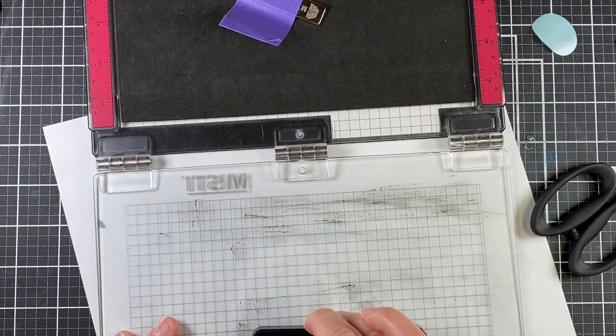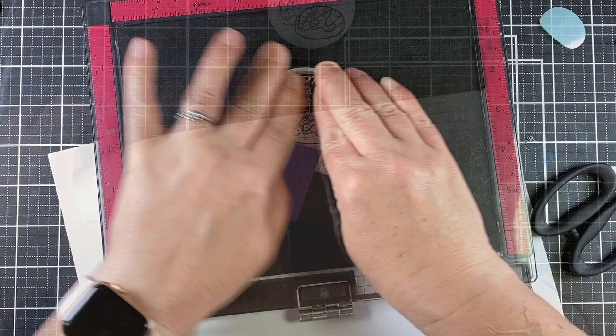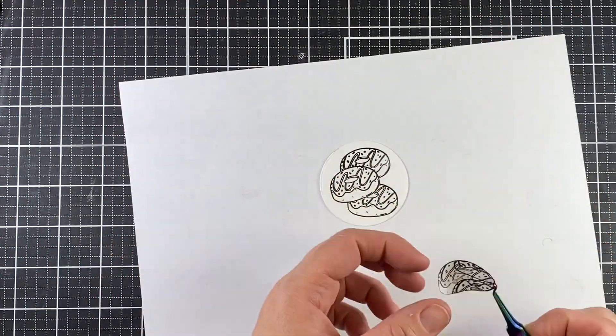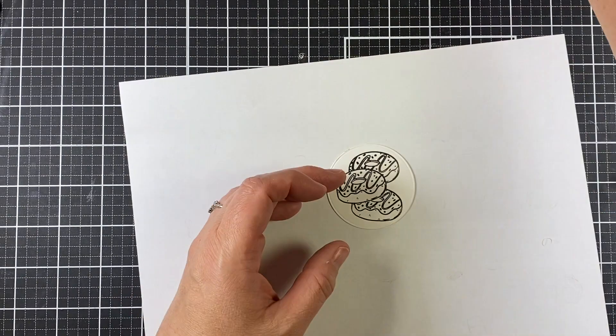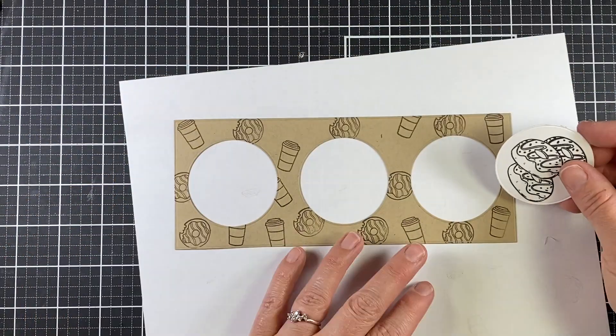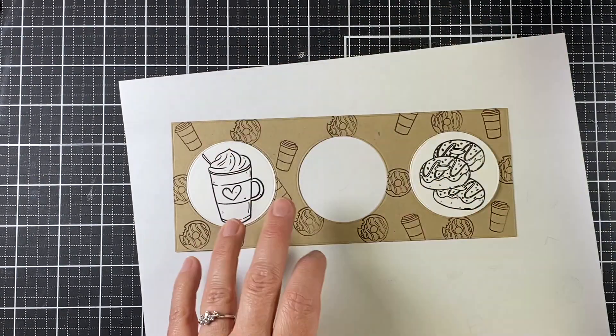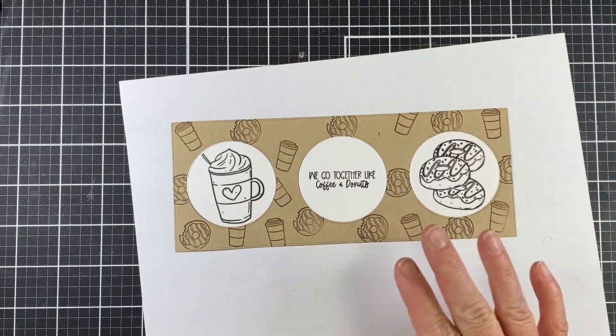I stamped each one of them down twice — all of my images — and that is the great thing about the MISTI. Now I just remove that mask and I have a cool stack of donuts. You can see how they're all going to fit back in there perfectly: coffee and donuts, 'we go together like coffee and donuts.' Perfect.